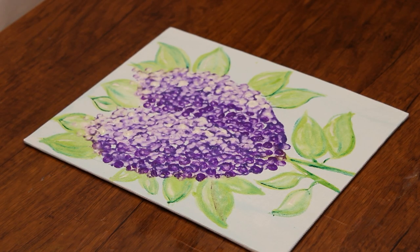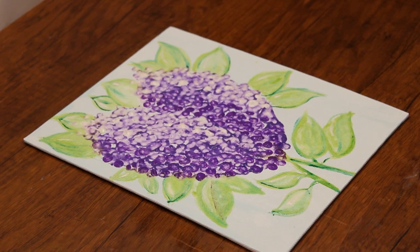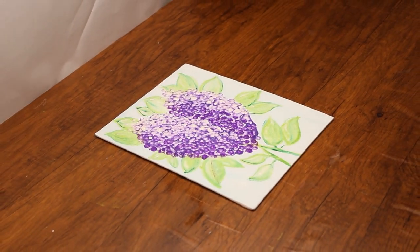Hi boys and girls, welcome back to the Parsha Studio! Pesach, also called Chag HaAviv, the holiday of the spring, is coming up very soon. We're going to make a beautiful springtime painting to get into that spirit.